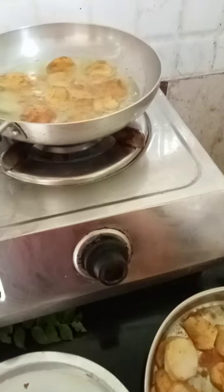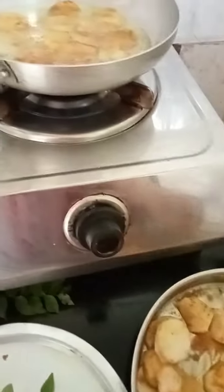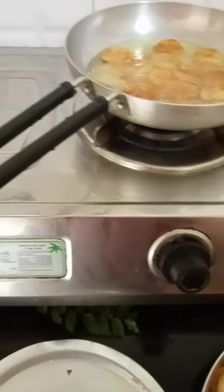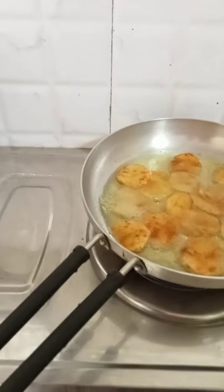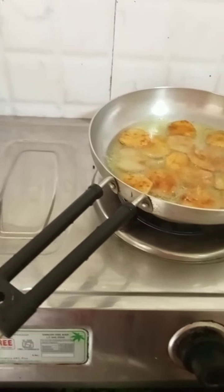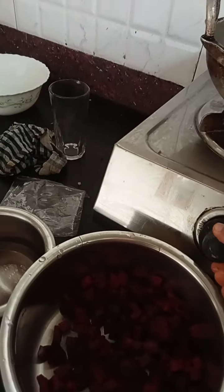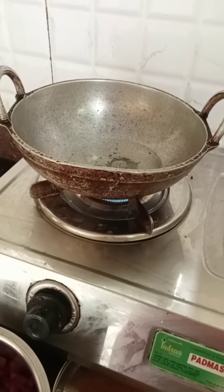I am going to make it very easy. Put the masala in the middle and cut it out.